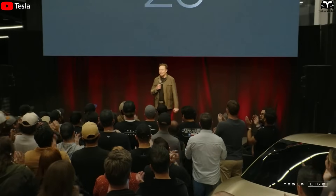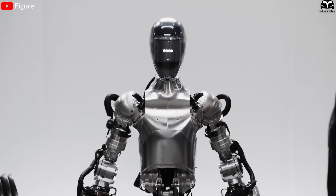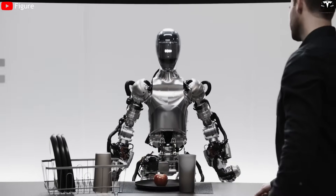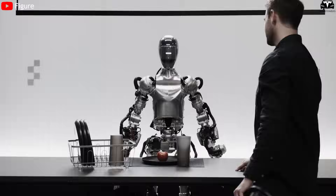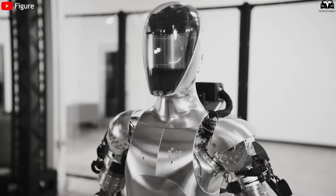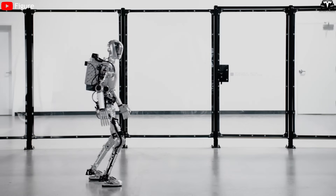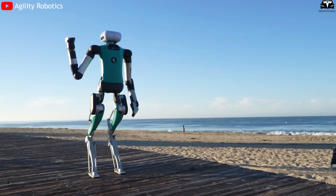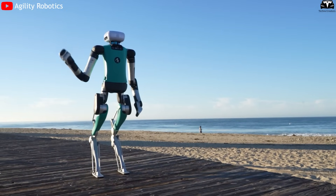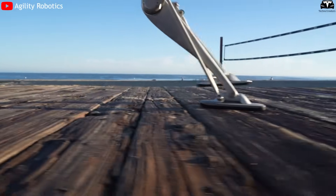Elon Musk once stated: "TeslaBot won't just do chores — it will multitask like a real human, but without complaints or errors." Compared to robots from competitors like Figure AI or Agility Robotics, the TeslaBot clearly stands out. Figure 01 can walk and carry items, but it can't perform multiple tasks simultaneously. Agility's Digit has flexible mobility, but lacks dexterous hands and the ability for parallel task processing.